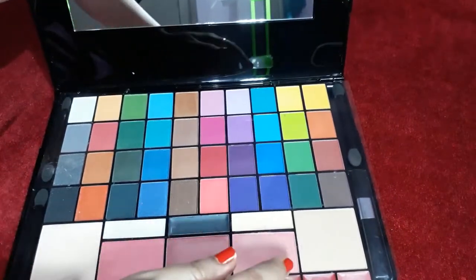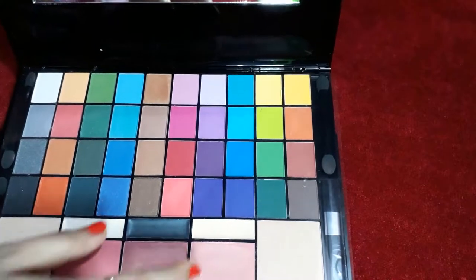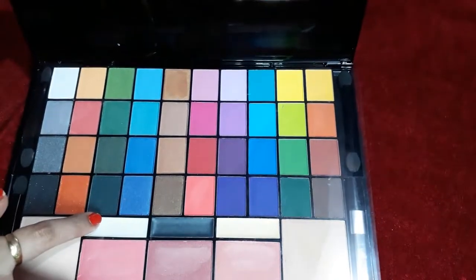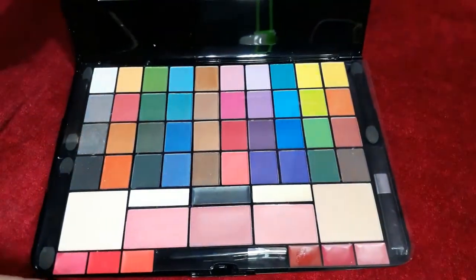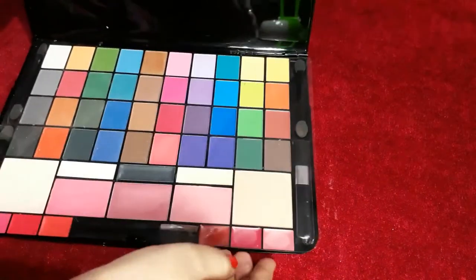I got three blushers — you can see these three blushers. With this, I got a creamy foundation and two creamy eyeshadows. I also got three lip glosses.